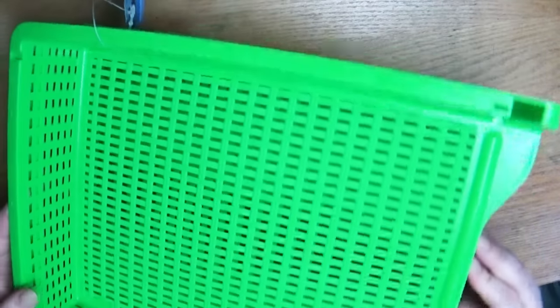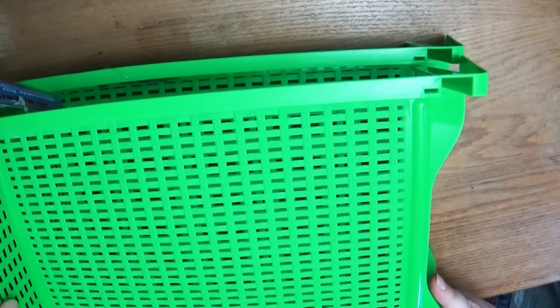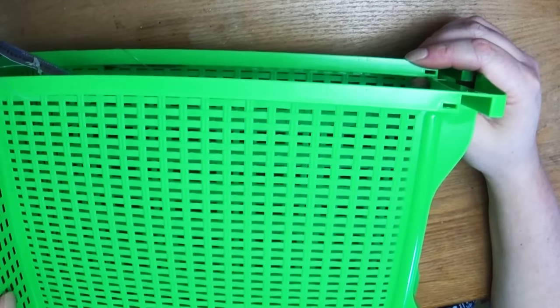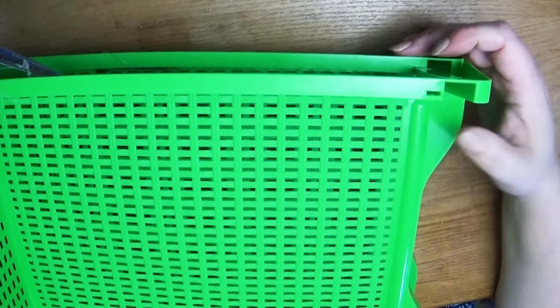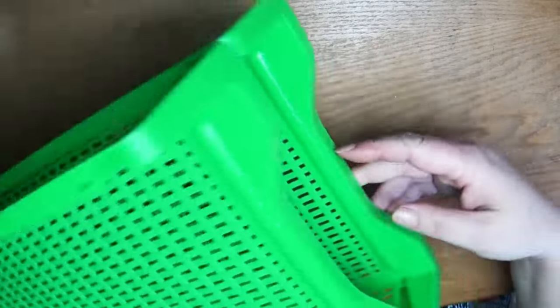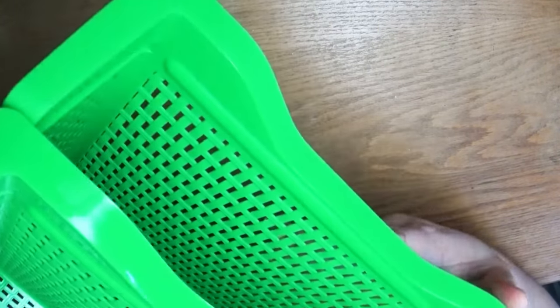Then I got these — they're similar but they stack on top of each other. It was either this green or super hot pink, and normally I like hot pink more than green, but the hot pink was kind of an annoying hot pink, so I got this one instead. They stack up like that. I thought it'd be nice for stacking things — again, trying to be a little more organized in my studio.